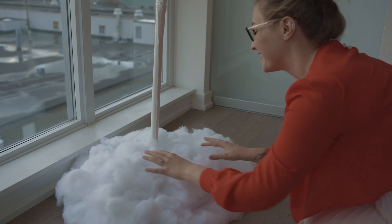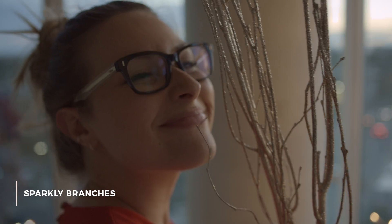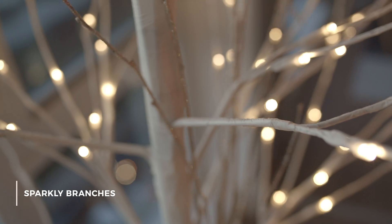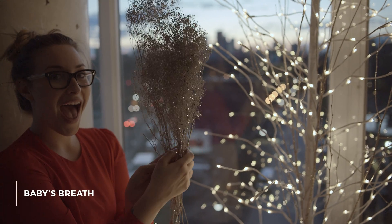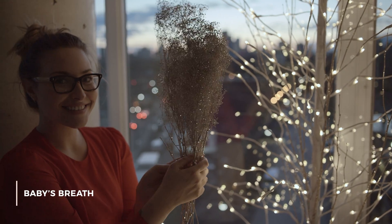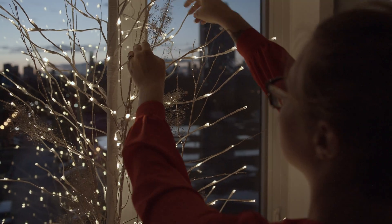The first thing to do if you have a skinny tree like mine is add texture and depth. I did this by adding in some sparkly branches that I found from West Elm. I also found what looks like baby's breath covered in sparkles that I added in conjunction with the branches just to add more fullness and a bit more glitz.